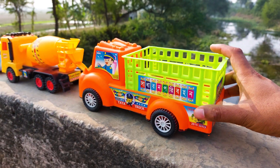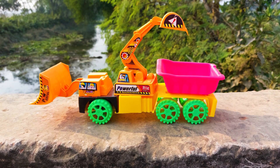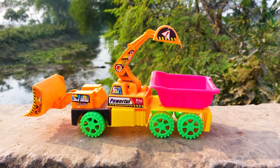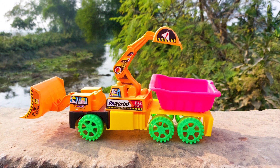I'll park here besides the mixer truck. The next one is a multifunctional vehicle or excavator. This color is yellow, orange, pink, black, and green combination, so I'll try this one.